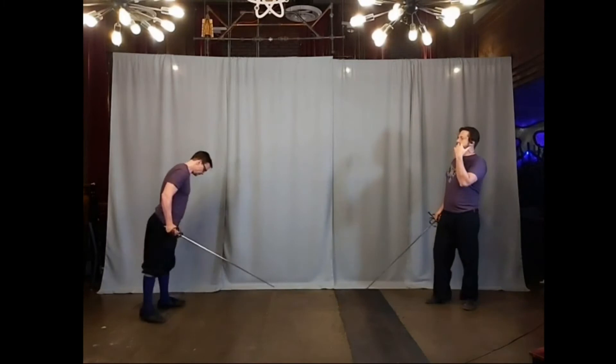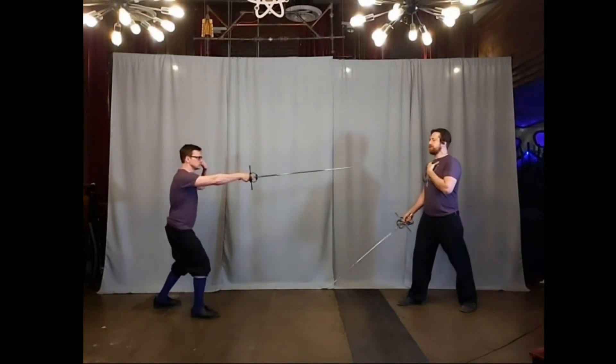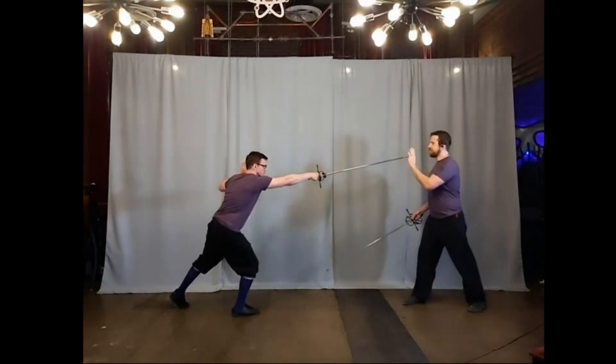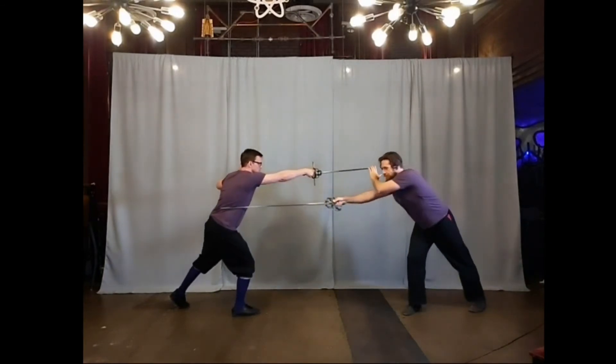From the start, we're both starting inside, starting in 3rd. We're assuming my opponent is going to feint towards my face. As he makes his feint, my freehand comes up and across, picking up his weapon. I'm going to drop and wound underneath, taking my passing step, making that strike.